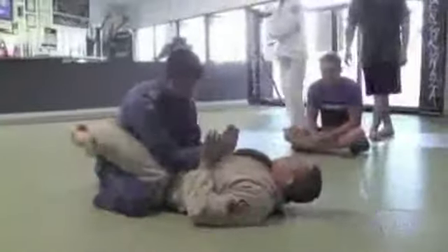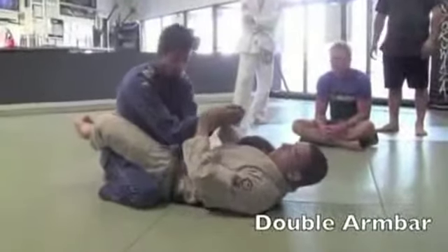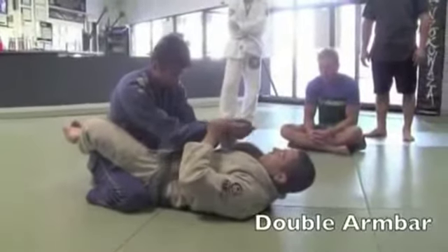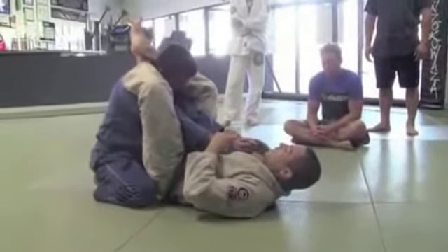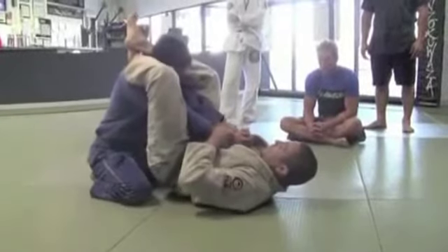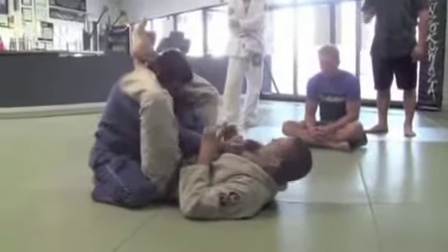So what I'm going to do here, I'm going to go C-clamp. Notice that this technique, I'm not grabbing any gi, which means it's a no-gi technique as well. So I'm here, C-clamp on the wrist. I pull his hand to my chest. Now I'm just going to lock my leg across behind his neck. Now I'm going to bring my knees together and I'm going to pull his arm out. Okay, that's simple.